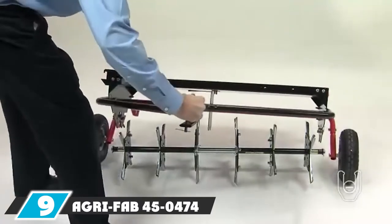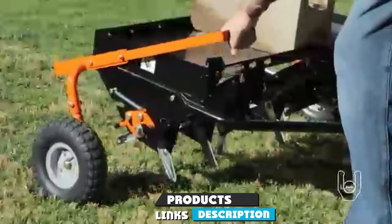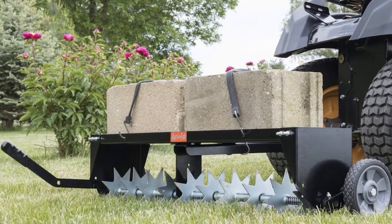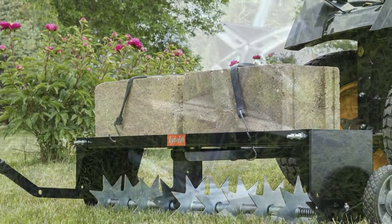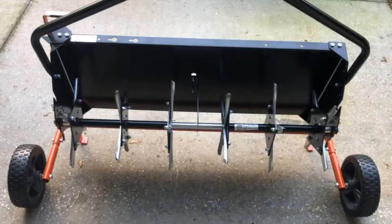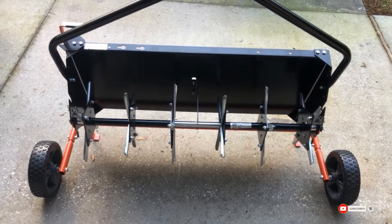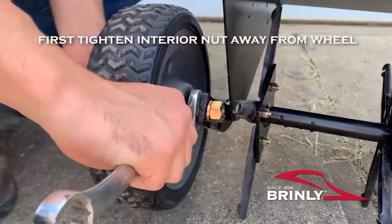Next at number nine we have the Agri-Fab 45-474 SmartLink plug aerator. Without essential nutrients reaching its roots, grass can't grow — and this aerator helps water and vital nutrients reach your lawn's root system. It's a great space saver, smaller than other units in its line, yet provides effective operation thanks to 24 galvanized tines. It features rust-proof tines and a scratch-resistant powder coat finish. It can be easily attached to a SmartLink master platform with no tools required.